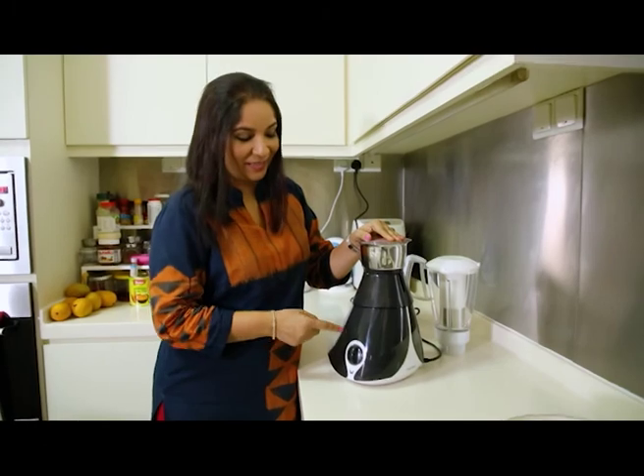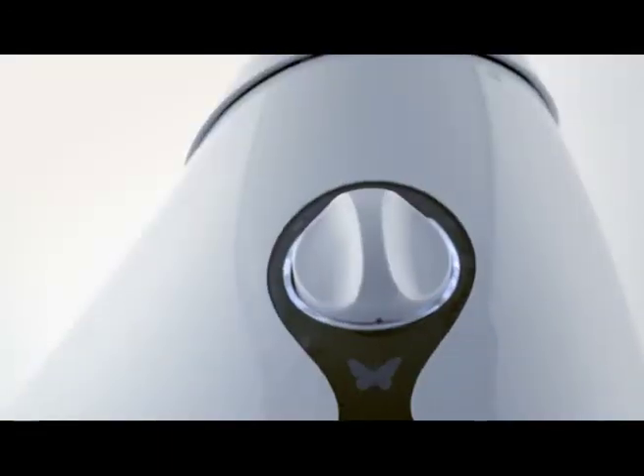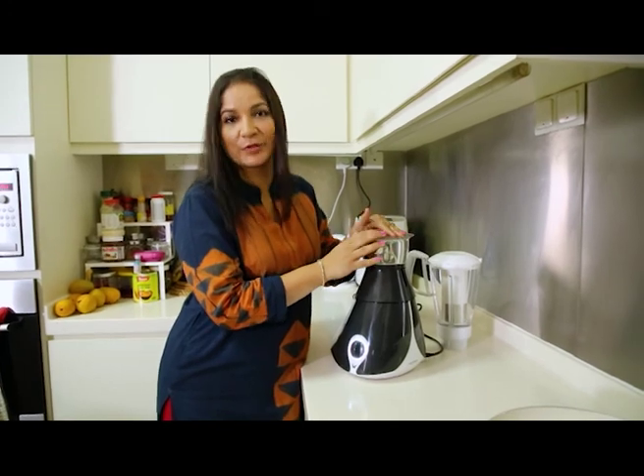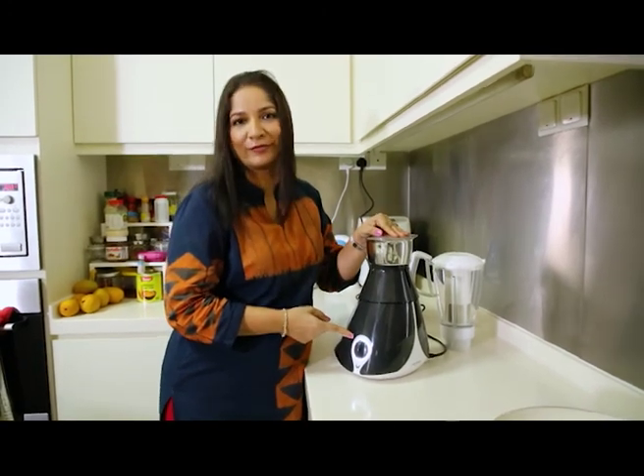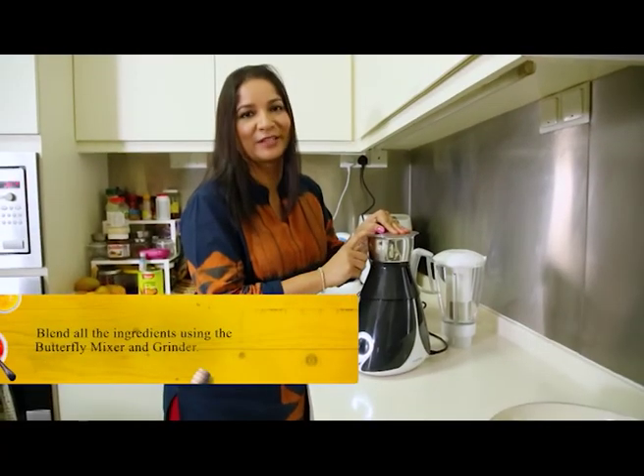Did you notice something? The LED here has lit up. What does this mean? My Butterfly mixer has a LED sensor, so whenever I put my ingredients in and if there is an overload, it will switch off. In this case it hasn't switched off — that means it's perfect to grind.